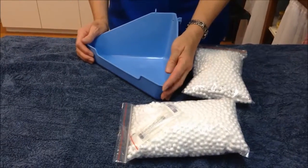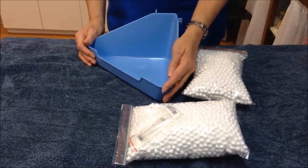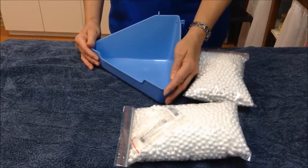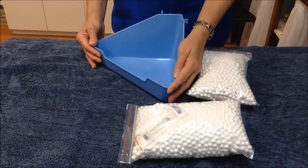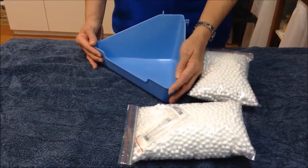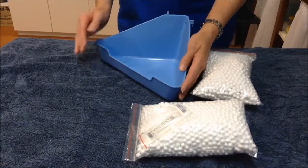We're showing today how to get a urine sample for a rabbit at home. There are times that we need information about whether your rabbit is dehydrated, whether it has a urinary tract infection, or whether it needs to be eating a bit more. We can express bladders at the clinic, but there are certain times that it's more convenient to do that at home.